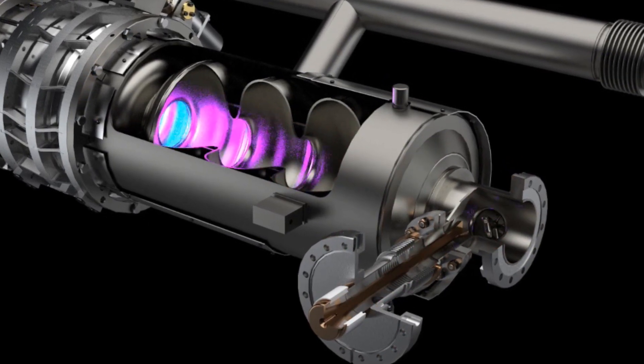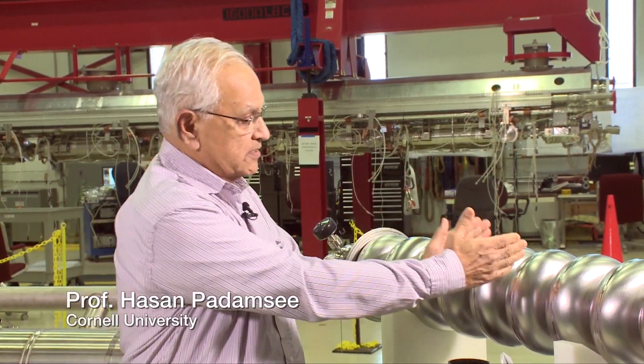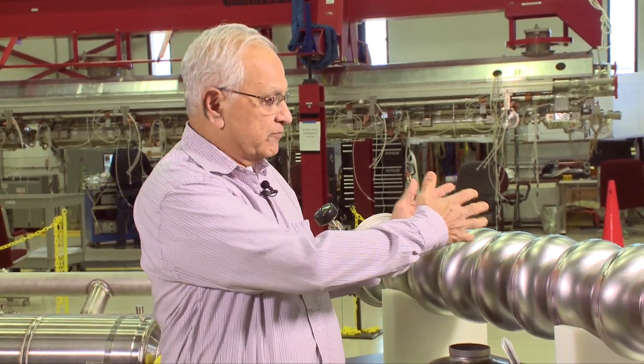The superconducting radio frequency technology provides very high voltages over short distances at very low RF power losses, which means that you can leave on the radio frequency and the accelerating voltage — you can leave it on all the time.